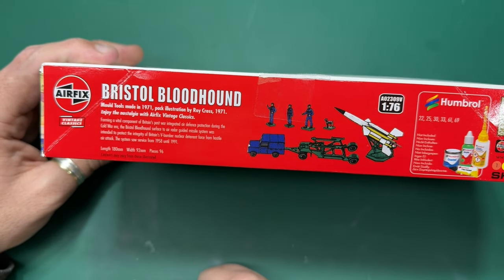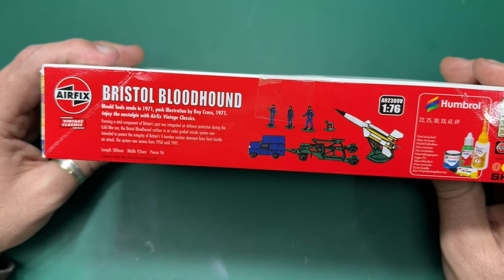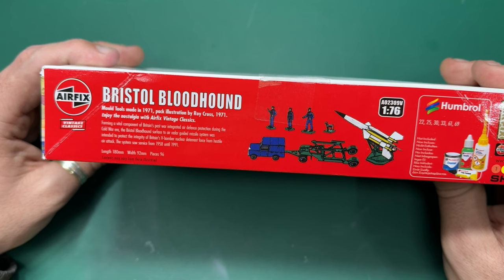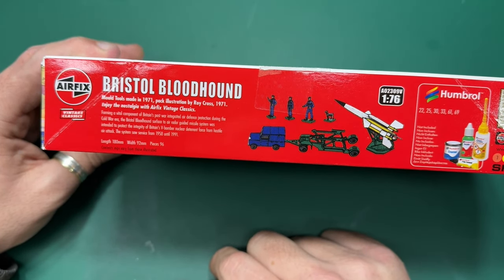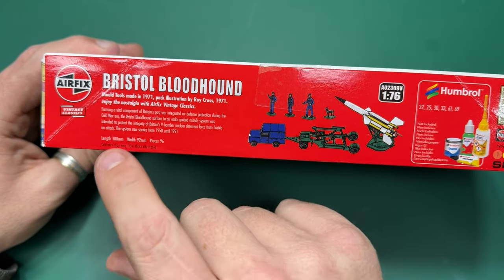On the side of the box there's some information saying it formed a vital component of Britain's post-war integrated air defense during the Cold War era. It was intended to protect the integrity of Britain's V-bomber nuclear deterrent force from hostile air attack, and it was in service from 1958 until 1991. In the box you get 96 pieces.